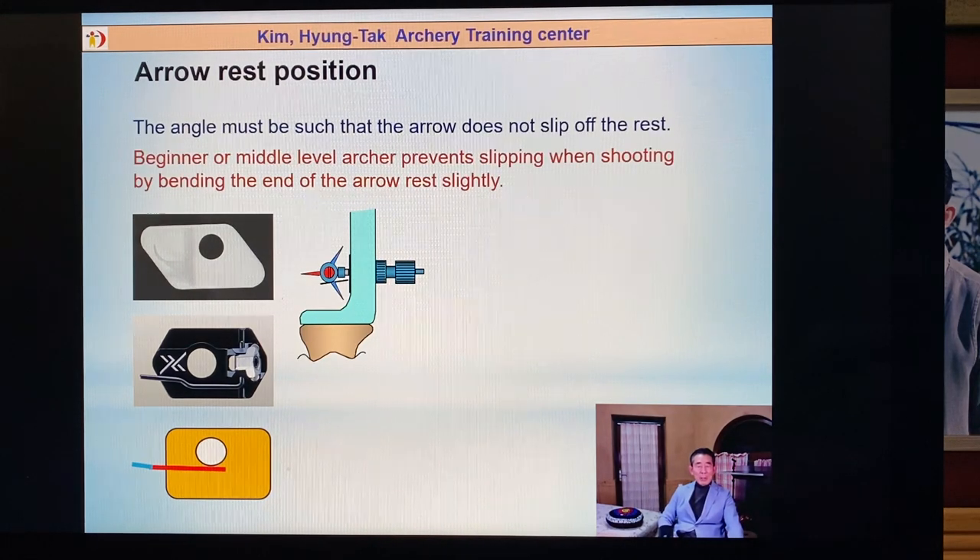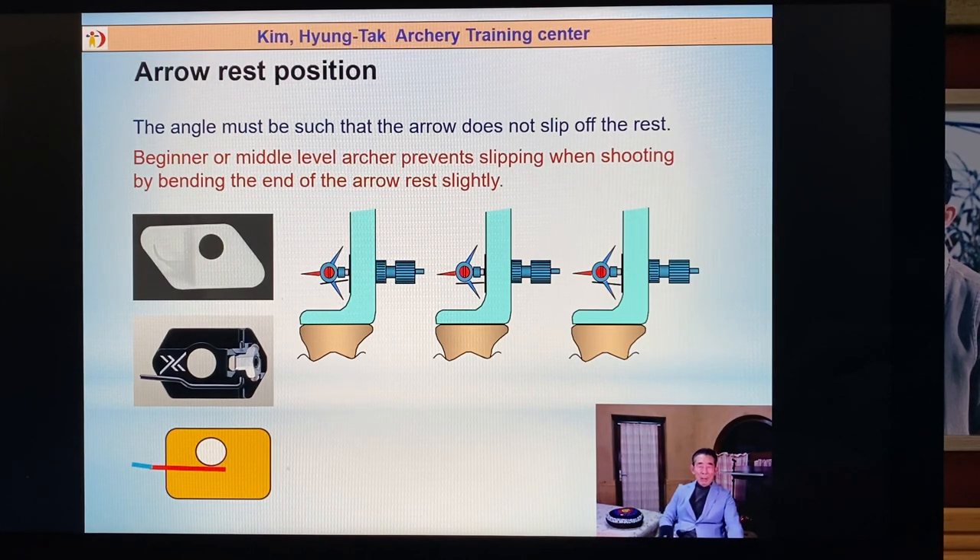Arrow rest: first, many archers use a steel arm. This arrow rest — maybe if you have it a little bit down, after one month it starts to go down more. The arrow slips to the left side. A straight position, you cannot keep straight. The correct position is the arrow rest arm a little bit higher, because the arrow is also slipping to the inside. For middle-level and beginner archers, a common mistake is that after the clicker drops, the arrow jumps to the left side.